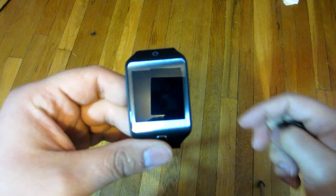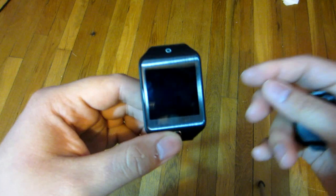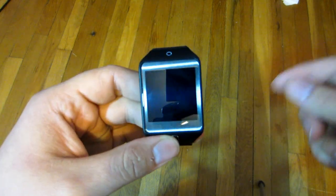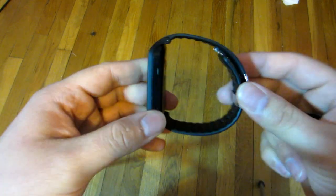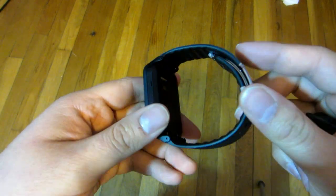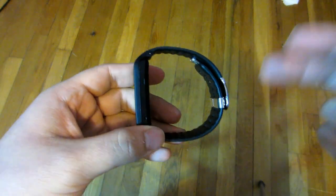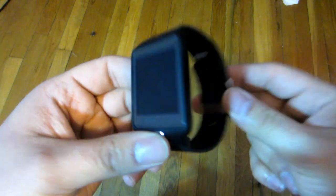Now at number 3, it is being able to have a watch that is dust and water resistant with an IP67 rating. What that means is dust does not affect this watch, and it's okay to have it in water for a period of time. So splashes and sweat are not going to damage your watch.